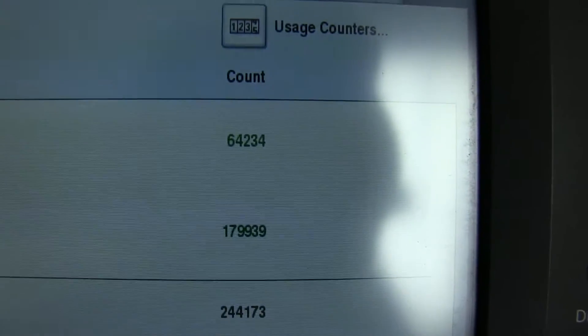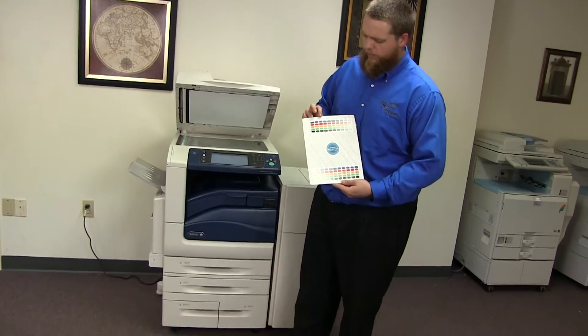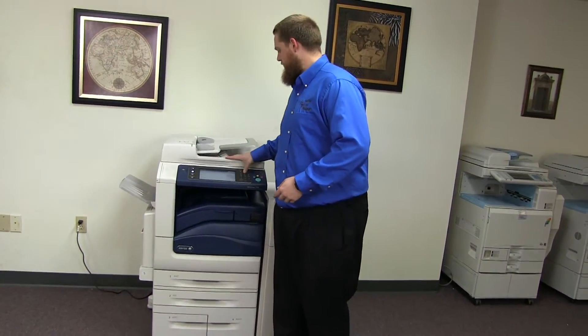As you can see here on our counter. Now we'll go ahead and run a few test copies to show the color quality on this machine. Here we have our color copy test chart, and we'll go ahead and run two copies.